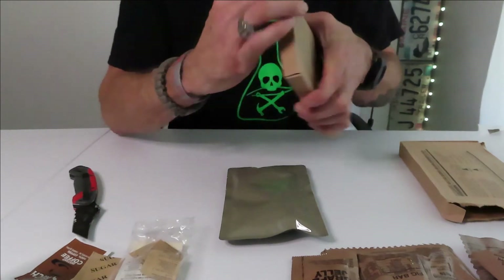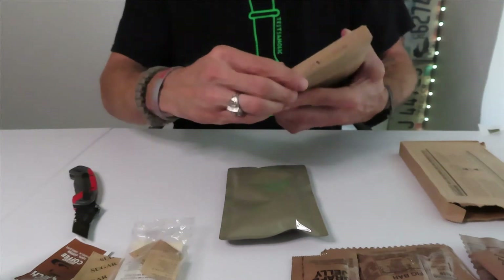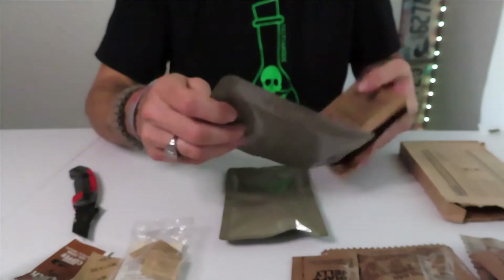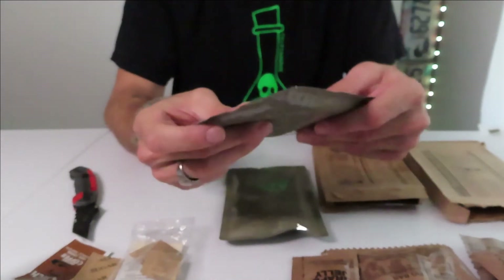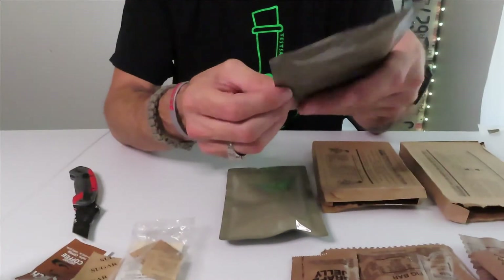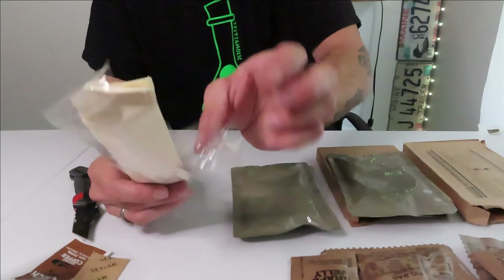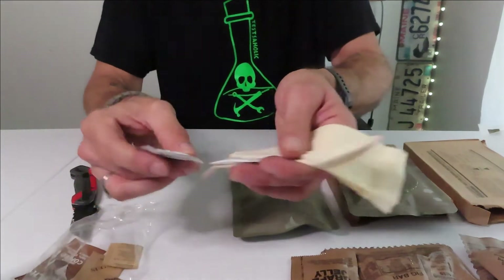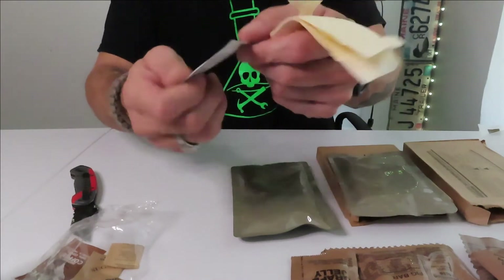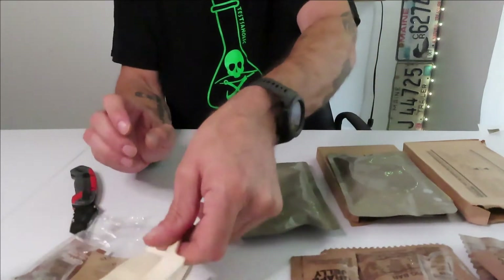It doesn't say how to cook it, and it doesn't say to cook it. It's weird. Let's see what this one has inside — let's see if this one's any different. This one just says spiced apples; it doesn't say to cook it anyhow. There's nothing else in this thing — moist towels, some non-dairy creamer. And that's it. There's no way to cook it.